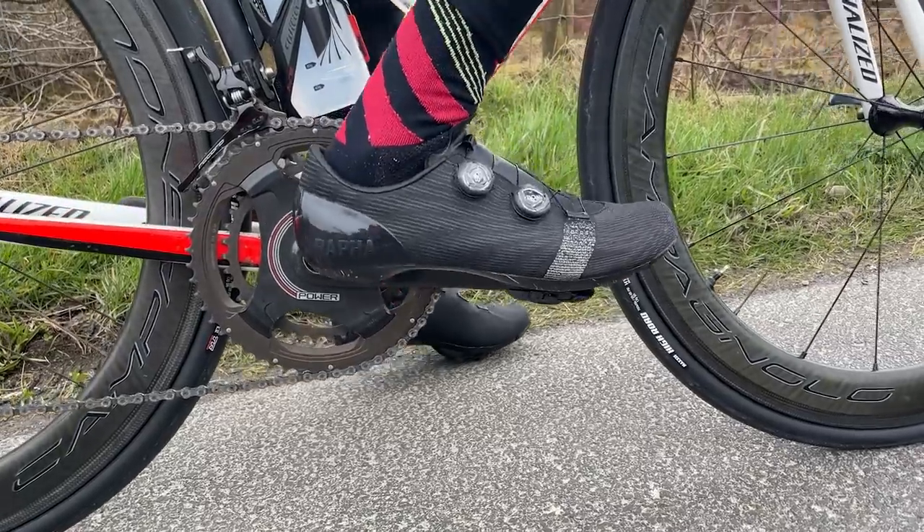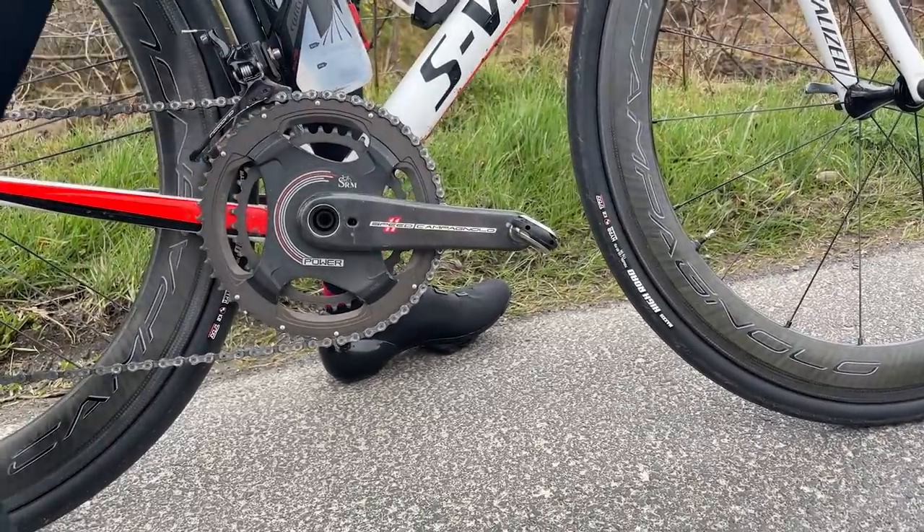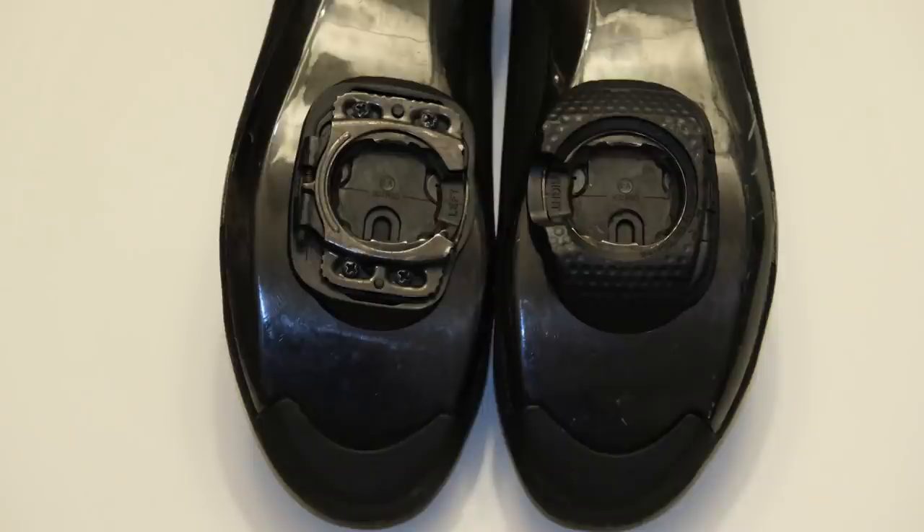Are you a Speedplay user? What do you make of the refinements Wahoo have announced this week? Anything you'd been hoping for, or anything you didn't see? Maybe you're not a Speedplay fan — anything you've seen here today that would help you make the switch? Let us know in the comments below. This is my first CyclingTips YouTube channel video, so please hit the like button and subscribe to keep up to date with all of our videos. Don't forget to check out the Wahoo Speedplay special edition podcast recorded this week, where we go on a deep dive with Chip Hawkins of Wahoo and Ian Boswell for much more information on the new Wahoo Speedplay range.